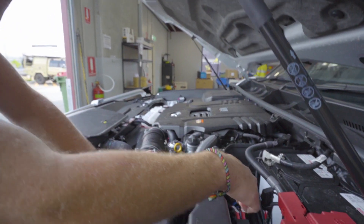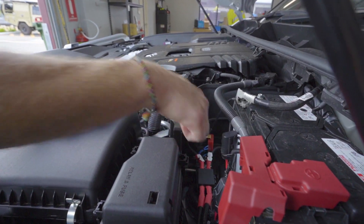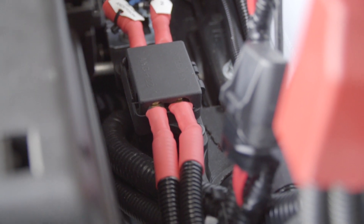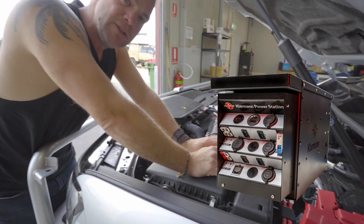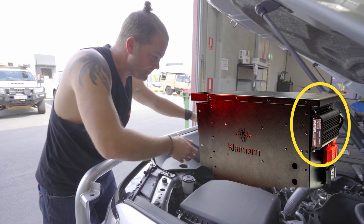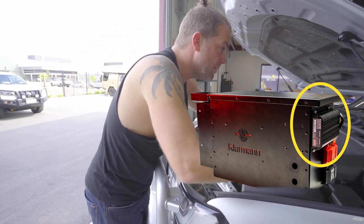You'll also see that we've put a twin midi fuse holder in there. One is for the SBI 12, and the other one is a supply to the back to the power station for the DC-DC charger that is on the power station. That is it under the bonnet.